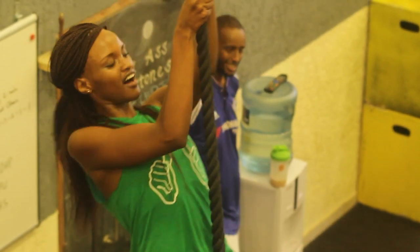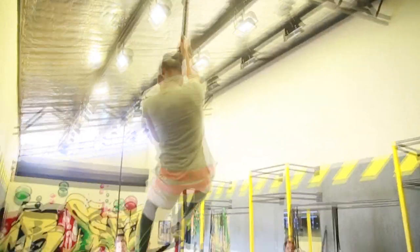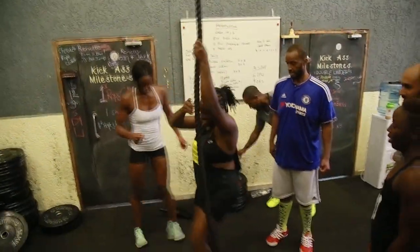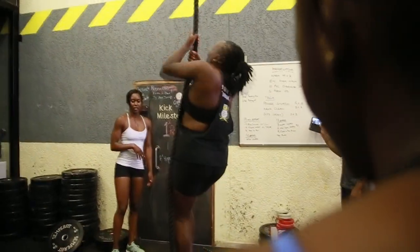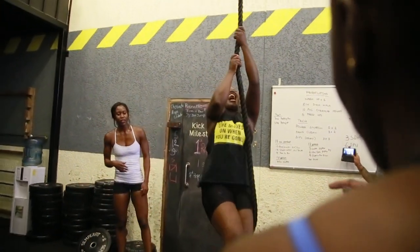Use the bar on your back, jump! There you go, bend your knee. You have to look at the rope when you're going up. Good, bend your knee, bend your knee, bend your knee — up high! Look at the rope, look at the rope.